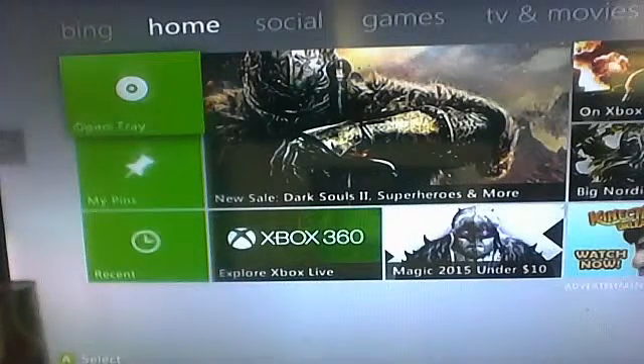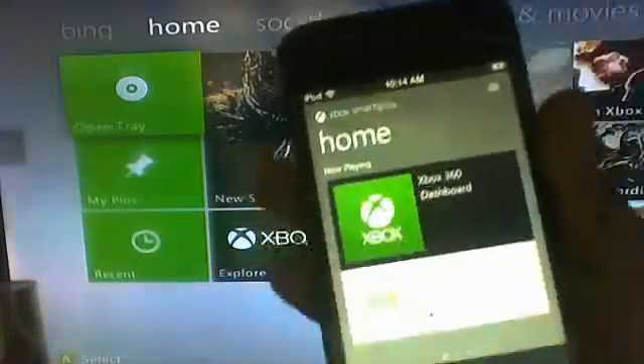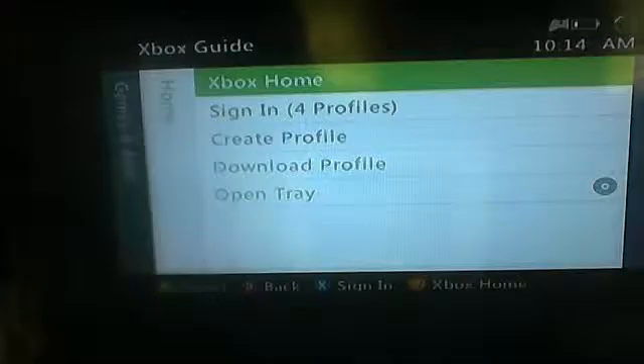And it's going to show you the games. Now that you've got your Xbox dashboard, you can — it says Xbox dashboard and stuff — and then you're going to press remote launch. It's going to take you straight to the dashboard, and then you're going to send it to the profile that you use for Xbox Live.